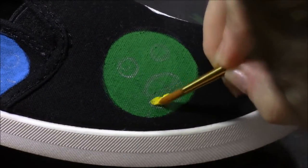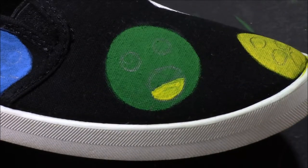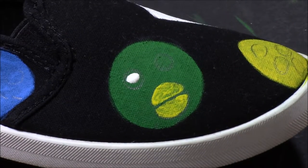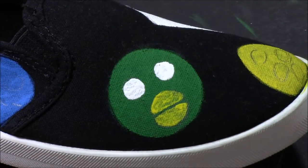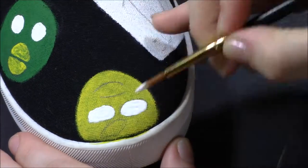Now of course I'm starting to paint in the details. Again, if you're having trouble getting colors to show up well — like you can see the yellow isn't looking so good — start off with a layer of white paint and then put the color on top. It'll help so much, trust me.